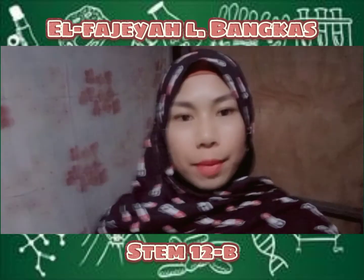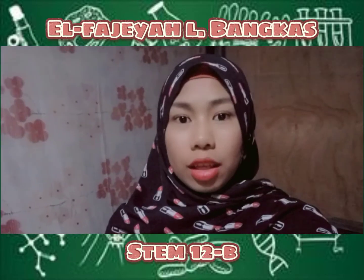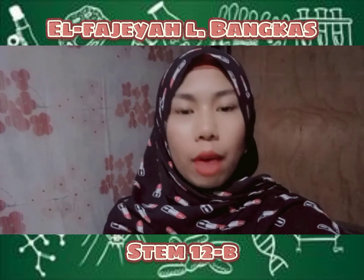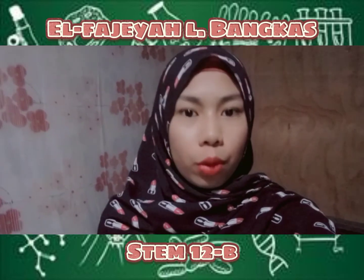Good day everyone! I am Elphagera Elbancas from STEM12B. Today, in this video, I will show you how I make my own 3D cell membrane model. So, keep on watching!